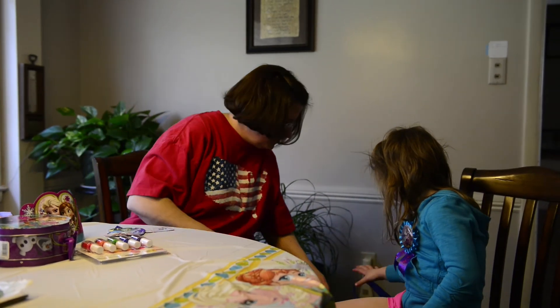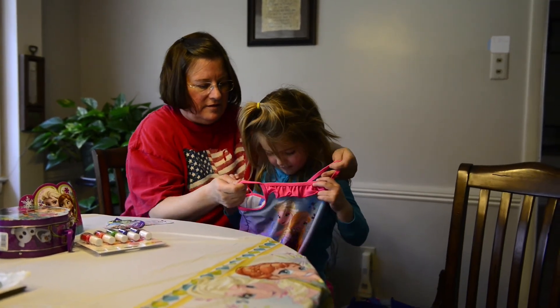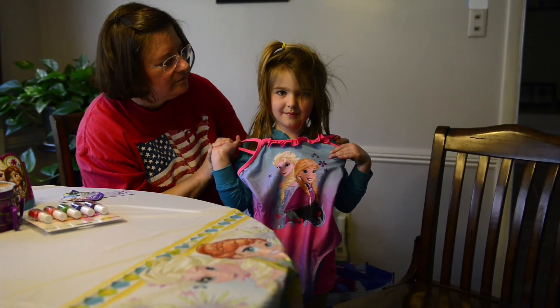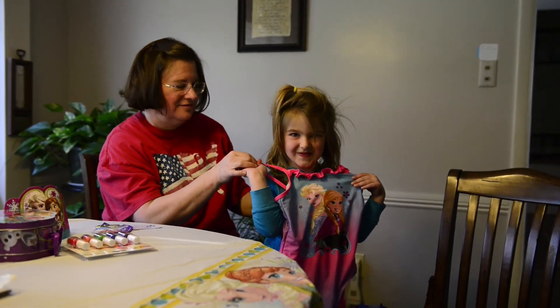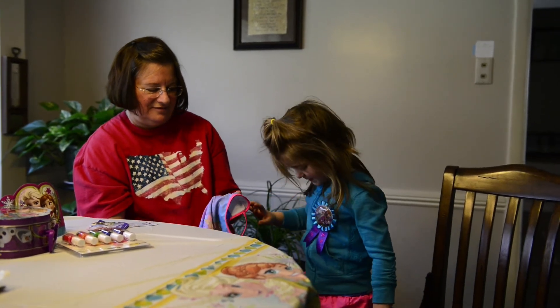Could you hold up that big bathing suit again so I can see it? Hold it up to your cape — wow, look at that! That's wonderful, it's beautiful. I can't wait until you go swimming and people can take pictures of you. That's awesome, and you're getting so big too!